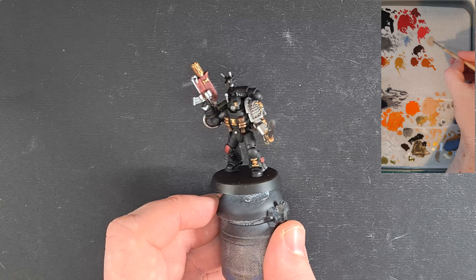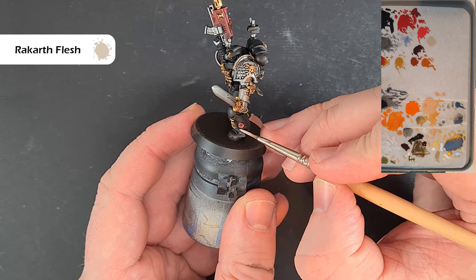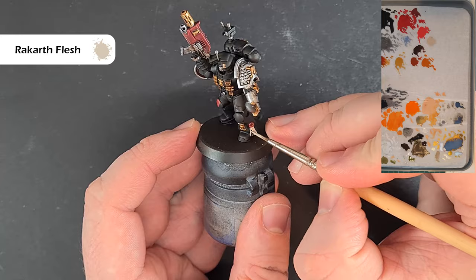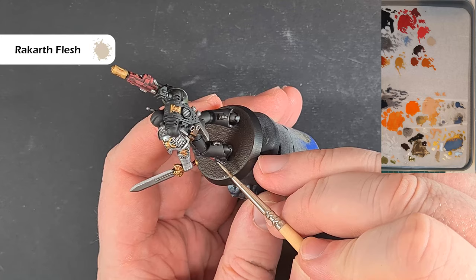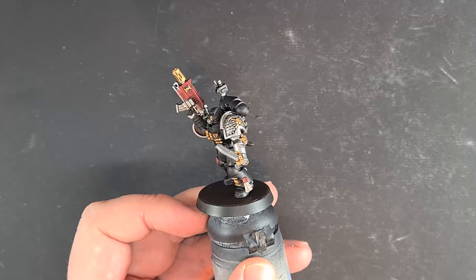First off we're going to base the purity seal with some Rakarth Flesh. If that looks a little thick that's because it is — I've not mixed it with any water, that's straight out of the pot — and this should cover in just about one coat. You can see that's covered really nicely in about one coat. Make sure you've got all of it, let that dry, and then we'll come back and shade it next. We'll also do a bit more work on that barrel as well.